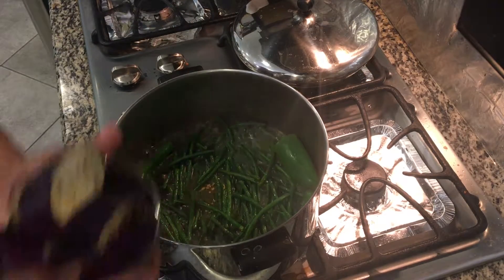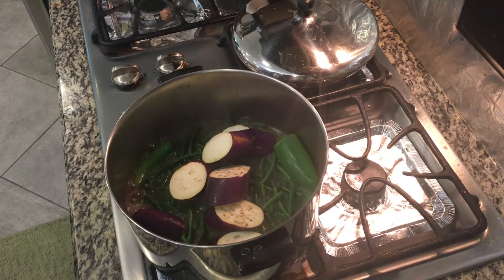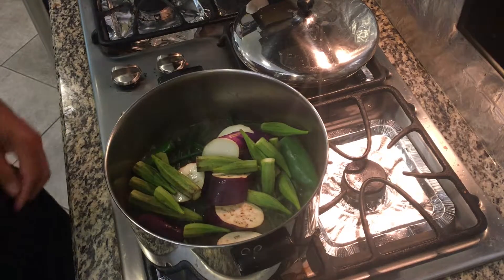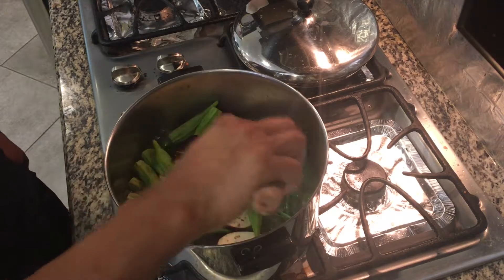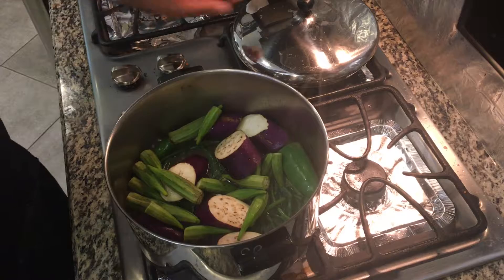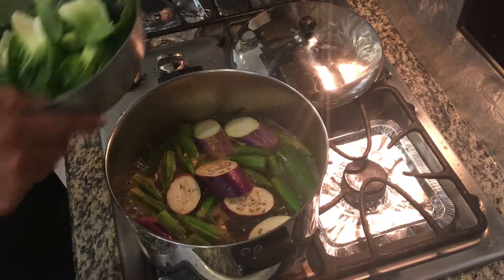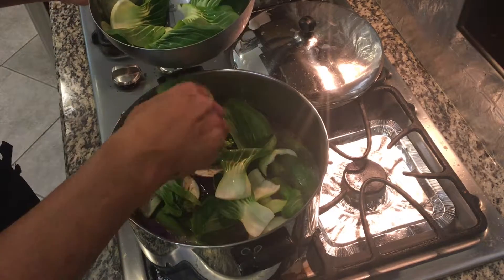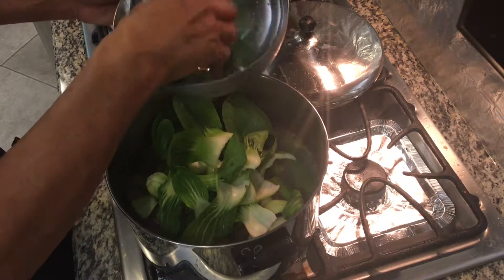I will put the eggplant and our okra. And then I'm gonna let this cook for another minute or so before we put the bok choy. Now we're gonna add our bok choy, and we'll just put it on top — this will be cooked in no time.